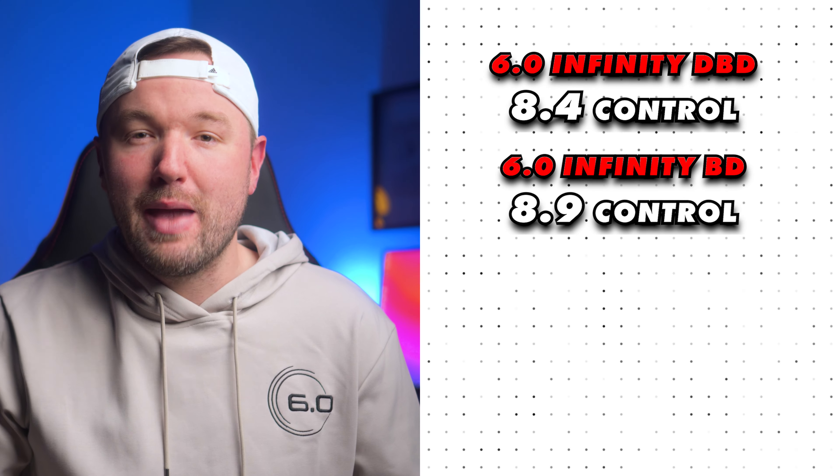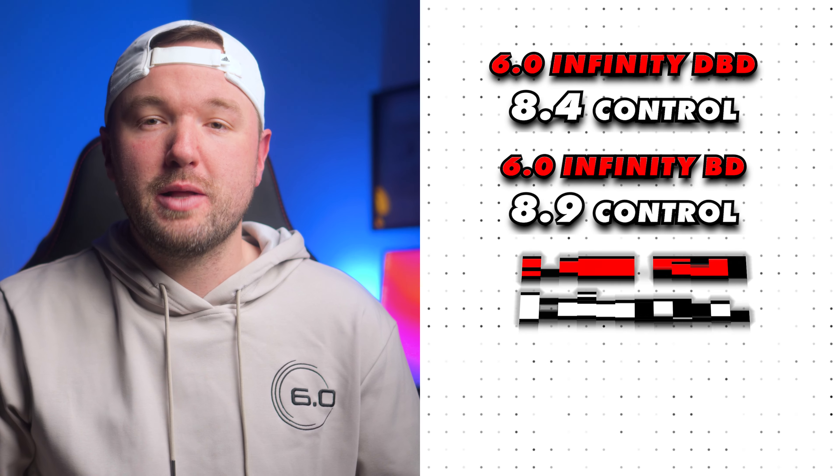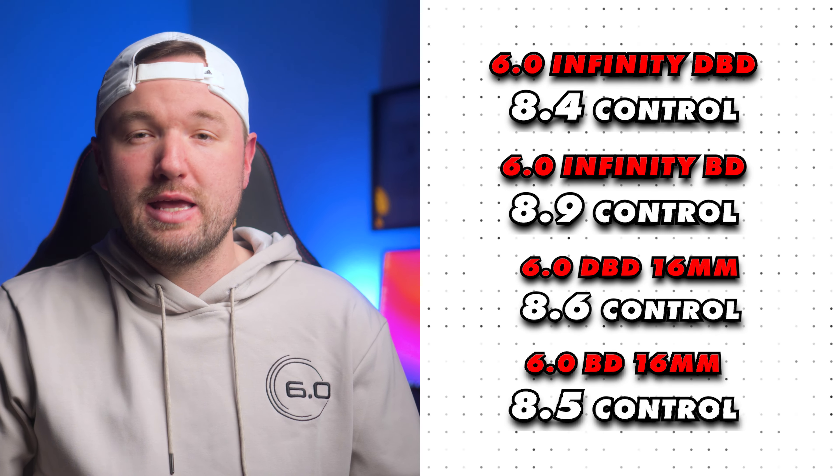For control: when you hit the sweet spot, this paddle is super plush and fairly maneuverable given the low-ish swing weight. But when you compare it to other paddles in the space that have a hybrid or more standard shape and are control-oriented by design, they just outperform it because they have massive sweet spots and are designed specifically with control in mind. This paddle just doesn't do any one thing particularly well. I gave the Infinity Double Black Diamond an 8.4 for control. Comparing that to the Infinity Black Diamond at 8.9 — a larger sweet spot with manageable power equals a better control score, which makes total sense. The original Double Black Diamond sits at 8.6 and the original Black Diamond at 8.5 for control.